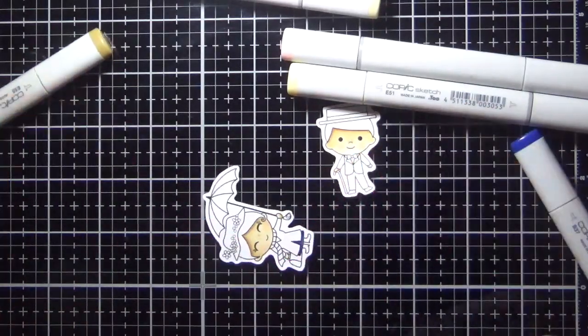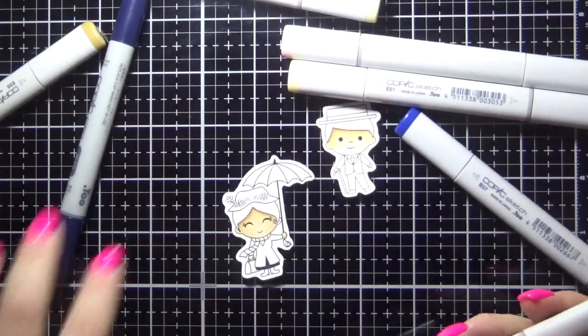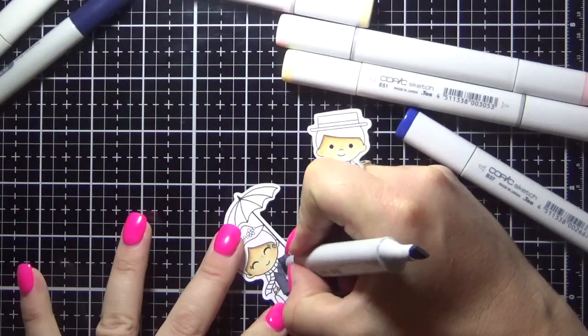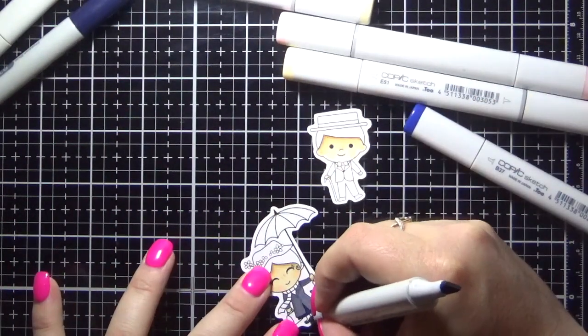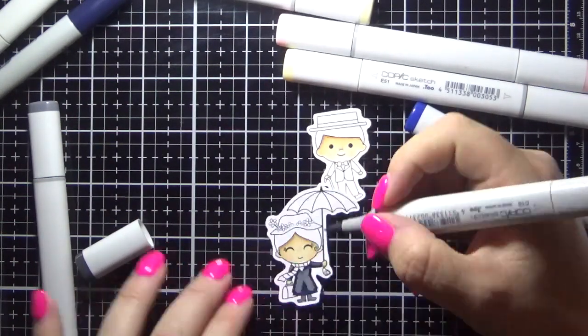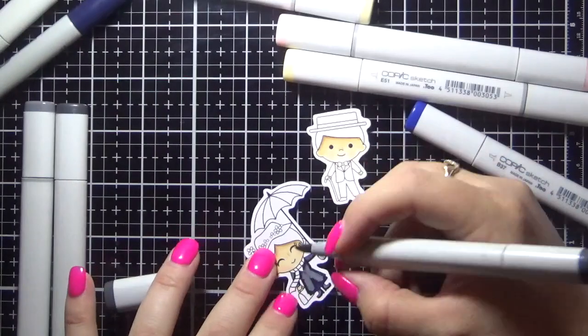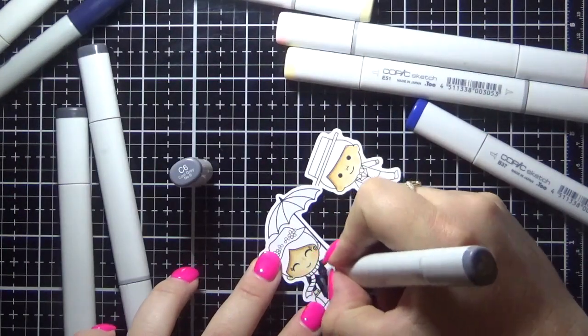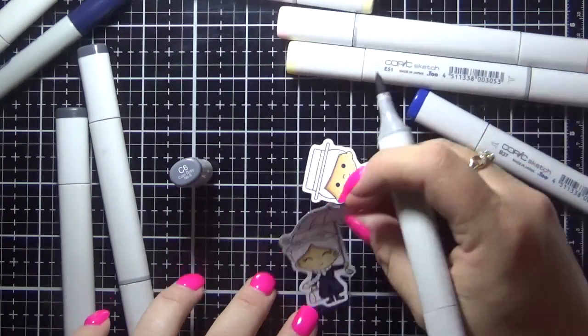I'm just working my way through with the Copic markers. I will have a list of all of these on my personal blog if you are interested. I did have to refill my marker in between — that's why both of those lids are off, it's just equalising. I didn't want to put that on video but that's what I was doing. So I'm just working my way through colouring all the bits and pieces in.